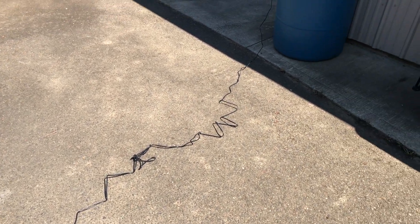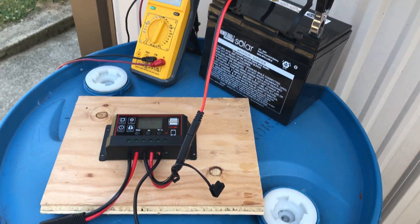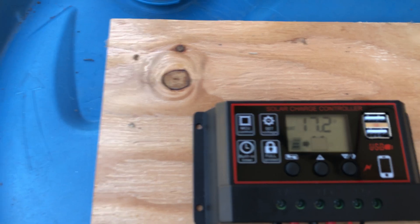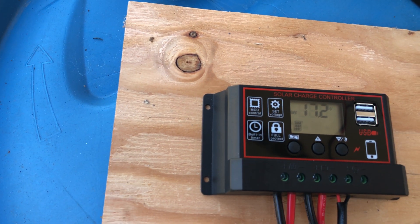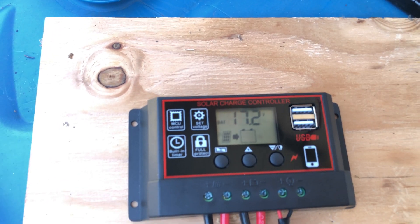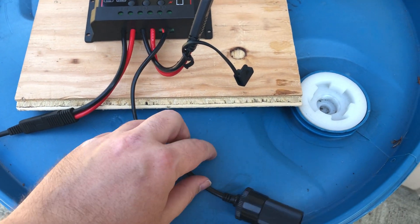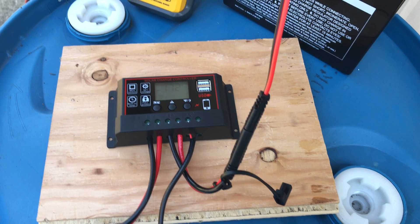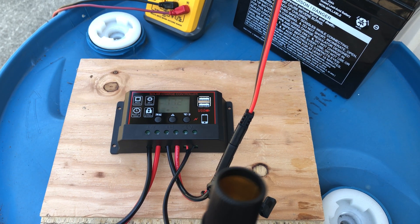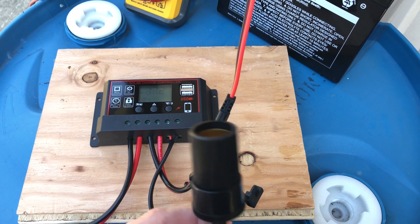We've got the charge controller here showing a rather high voltage — it's showing 17.2 volts. We've got the battery over here connected up, the multimeter on standby, and our cigarette lighter adapter. In this configuration, you can capture the sun's power in the battery. You can also use the power real time — during daylight, when the solar panel is producing, you could have something plugged into the cigarette lighter adapter.